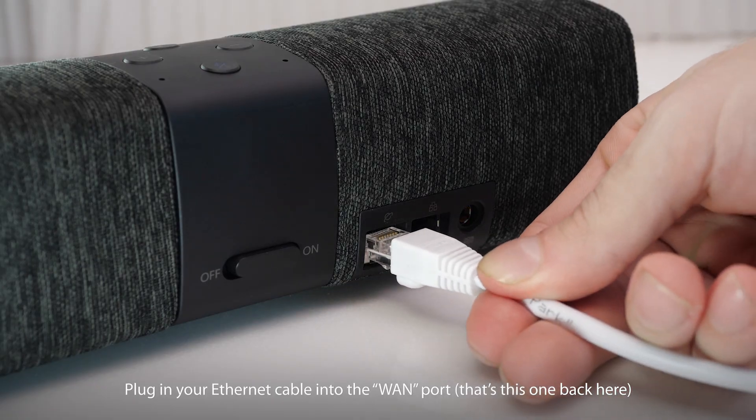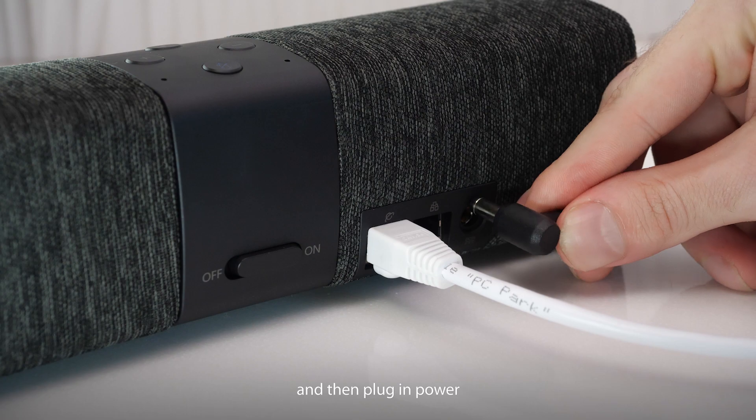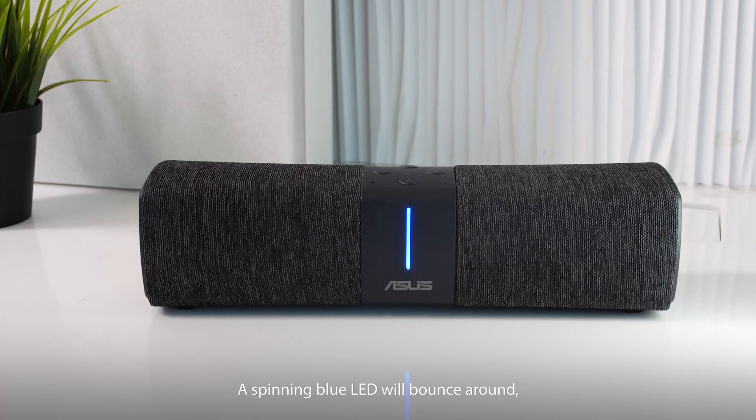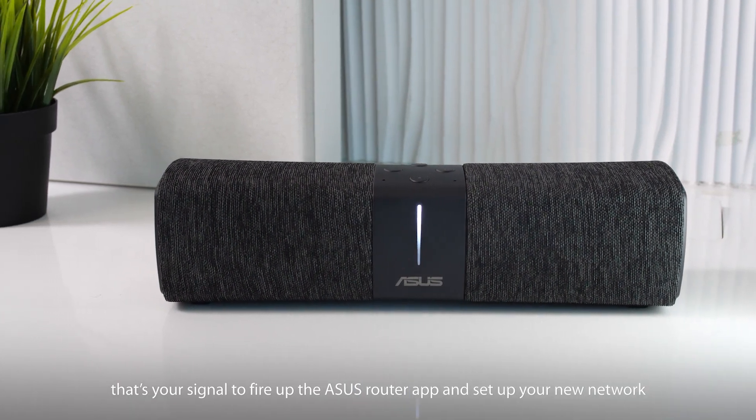Plug in your Ethernet cable into the WAN port — that's this one back here. Then plug in power. A spinning blue LED will bounce around, but when it turns white, that's your signal to fire up the Asus Router app and set up your new network.